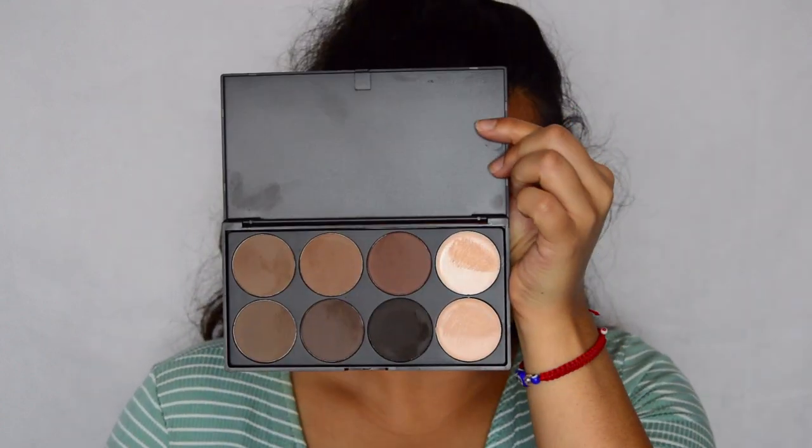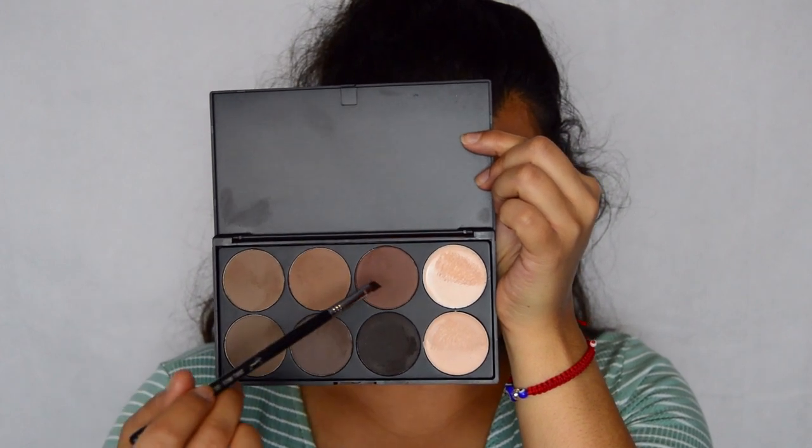And we're done. My Sigma small angled brush, the E65, and I'm going to use this one and a little bit of these too.